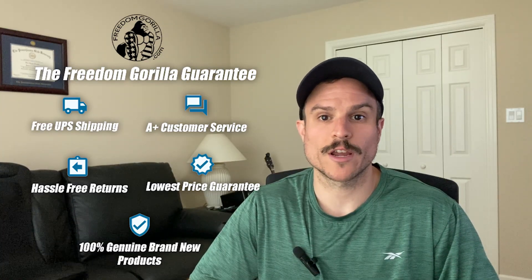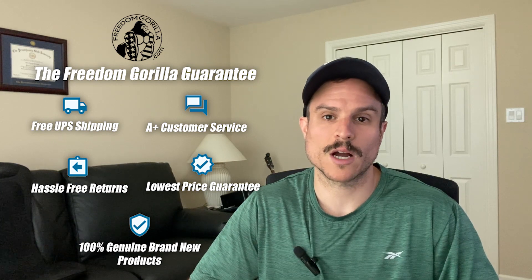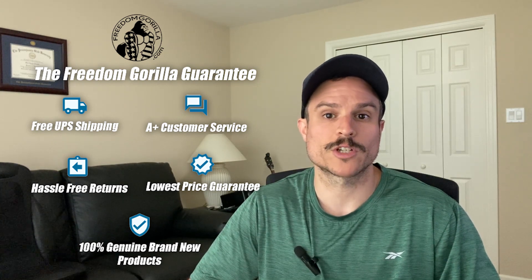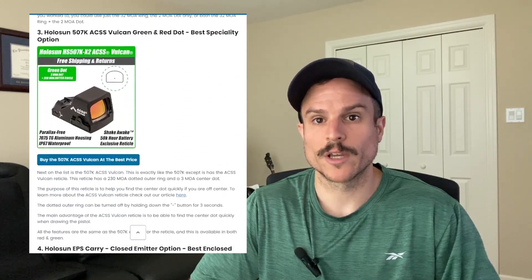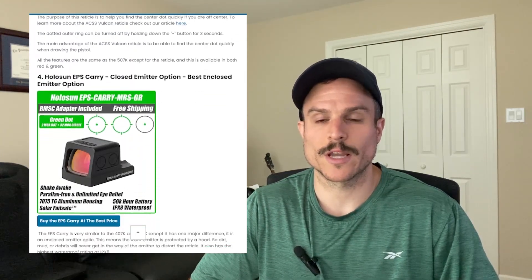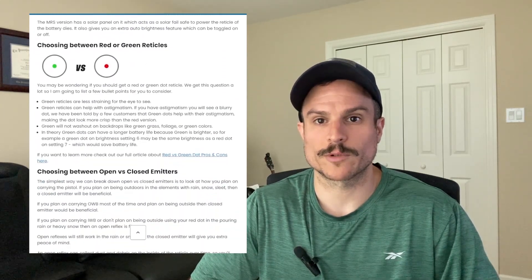All of the optics we're going to cover here today are on our website freedomgerilla.com at the best price with free shipping. We also have a blog post for this video if you want to read about the different versions and see the optics for yourself. Just click the link below in the description.